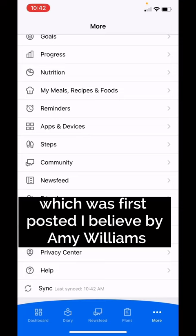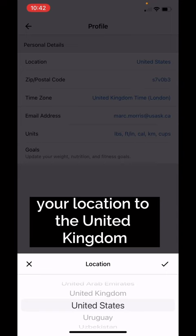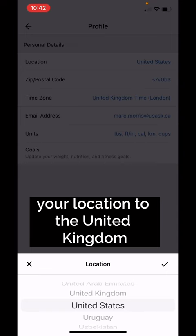I gotta thank my client Melissa for passing along this hack, which was first posted by Amy Williams, or Abs by Amy. All you gotta do is go to your settings, to your profile, and change your location — not just the time zone, your location — to the United Kingdom, and you'll unlock the barcode scanning function again on the free version of MyFitnessPal.